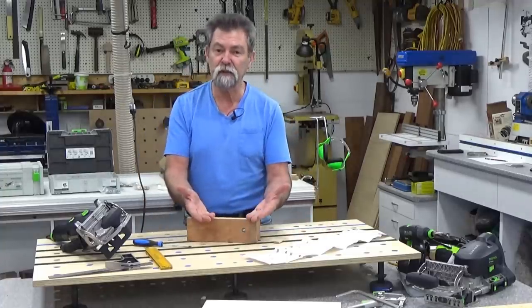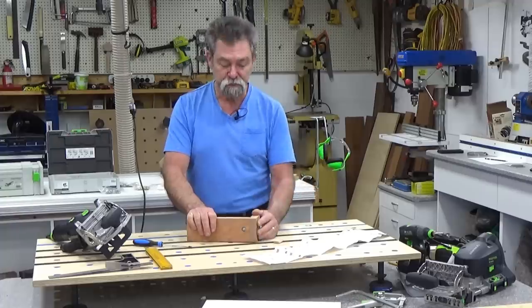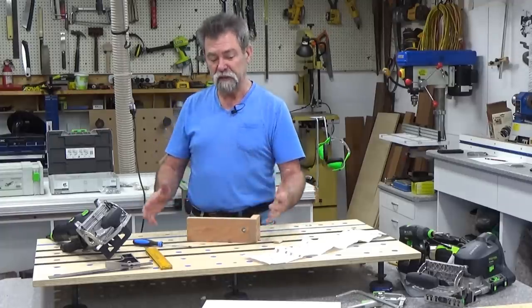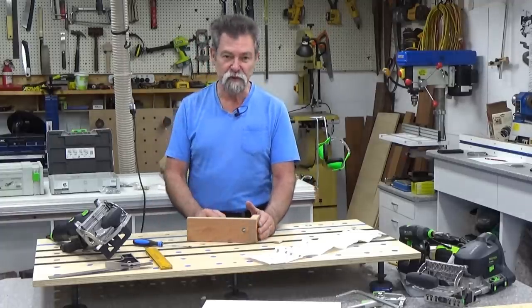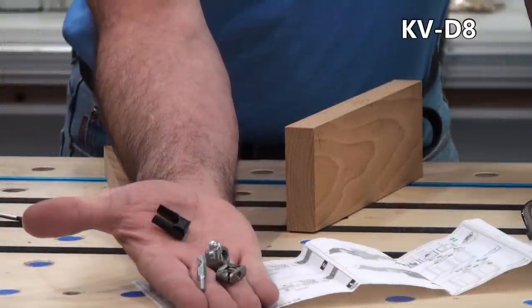I can build something in the workshop here, lock it together with these instead of screws and glue. I can disassemble it, flat pack it, take it to where it's got to go and then reassemble it very quickly without glue or without screws. Those five parts just there make up the corner connector.